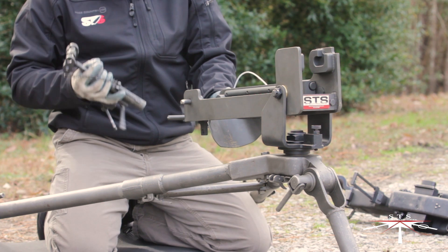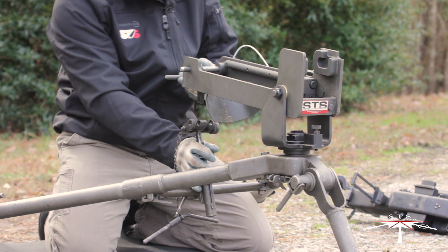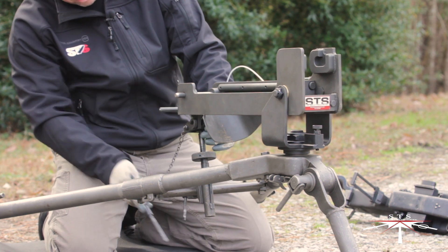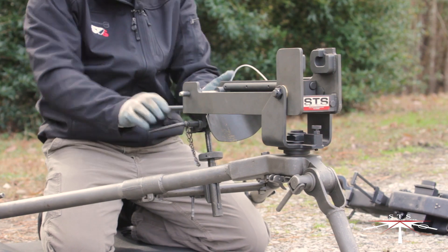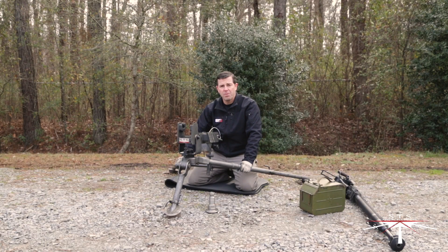Next, install your traverse and elevation mechanism. Place the T and E onto the traverse bar and line up the top portion of the T and E to the mount. Insert the locking pin, and now you've successfully installed the mount to an M3 tripod.